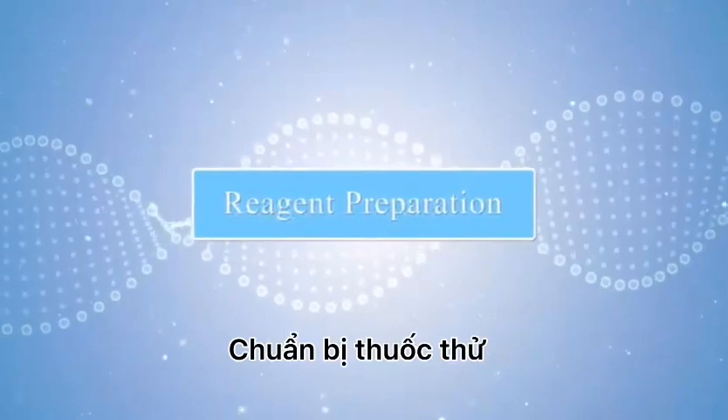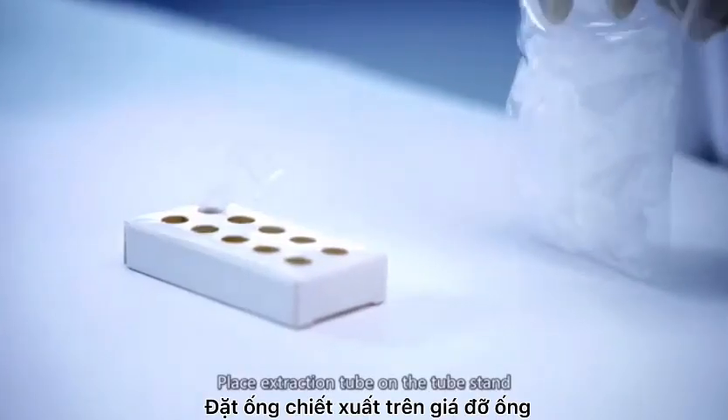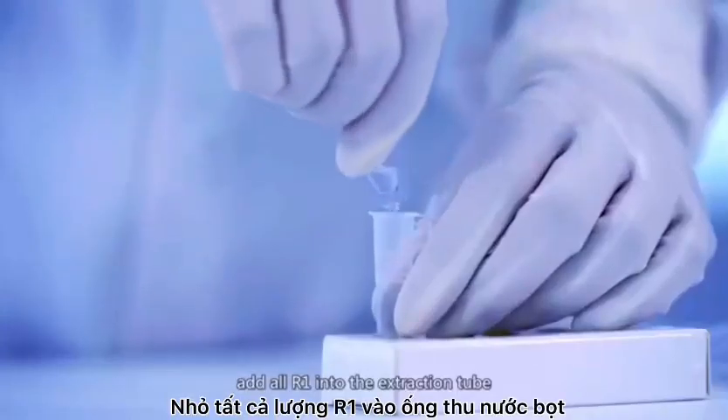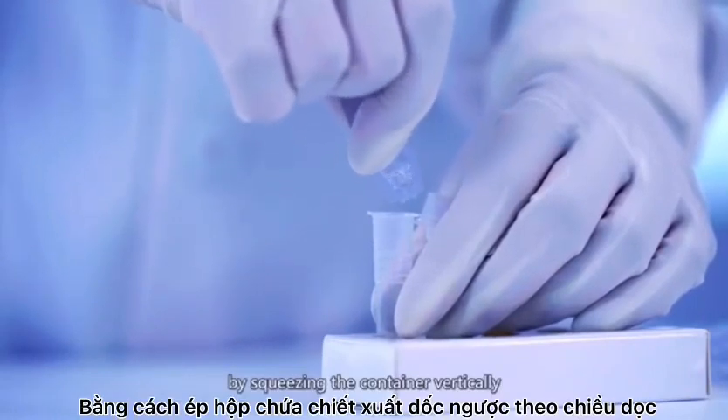Reagent preparation. Place extraction tube on the tube stand. Twist the tip to open the R1 container. Add all R1 into extraction tube by squeezing the container vertically.